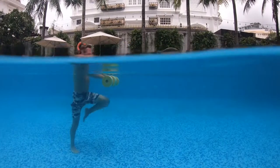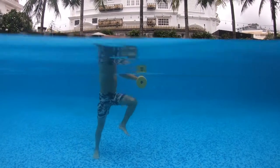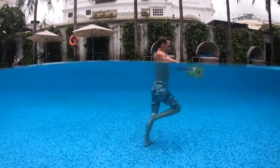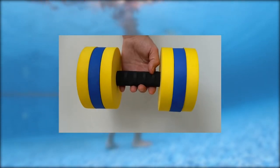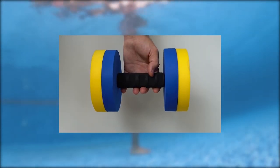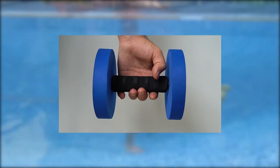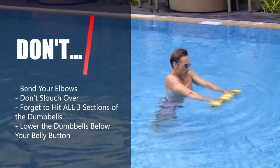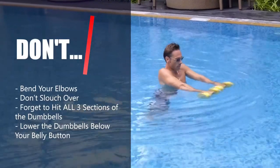Don't break form by bending your elbows and pulling the dumbbells to your knees. Use your shoulder muscles to hold them in place as you hammer your target. Maintaining proper form is one of the key elements of the Water Weights routine. Never be too proud to adjust the dumbbells to a lighter setting. Don't bend your elbows or lower the dumbbells too low. Make sure you hit all three sections of the dumbbells.